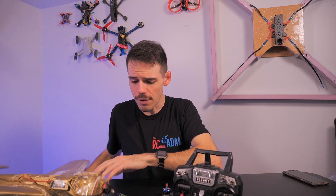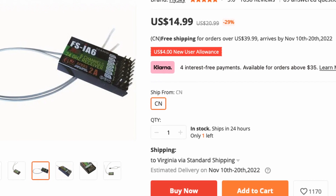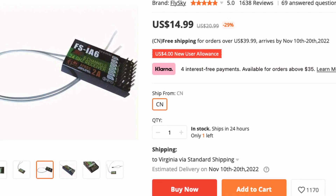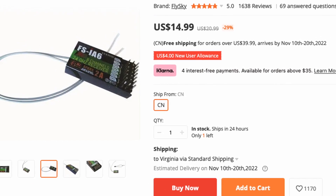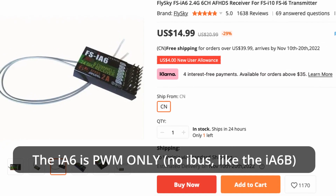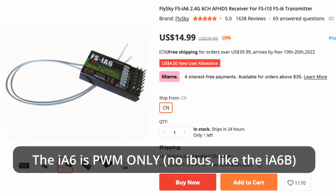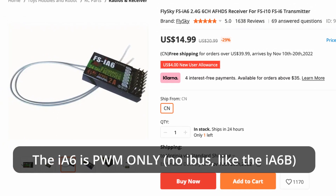Those are the two best receivers I've used personally for FlySky stuff. Now the runner-up might be the FSIA-6, which is kind of the older version of the IA-6B. I believe the difference is that this one doesn't have telemetry. It is a little lighter, a little smaller, and it's a different form factor. It would work fine, especially for park flyers.